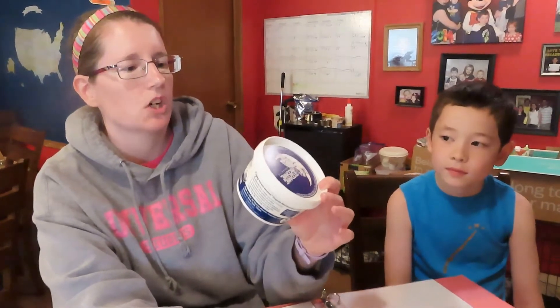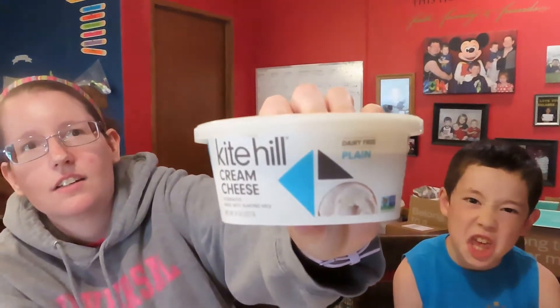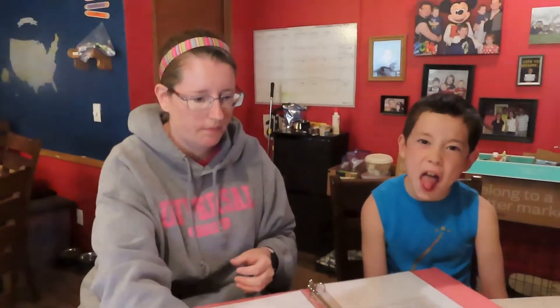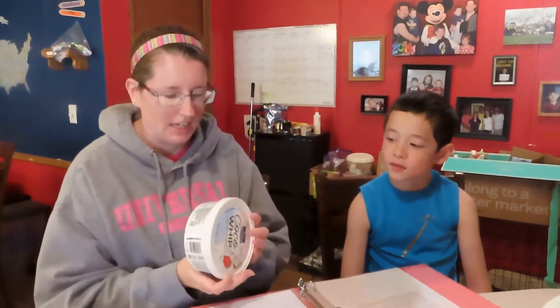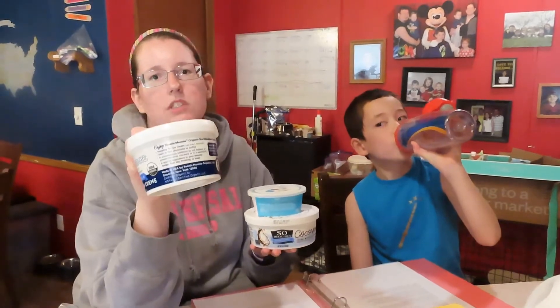We also need marshmallow cream — we've never tried this brand but we're going to give it a go — it's Tooney Mooney Organics marshmallow cream. Then cream cheese; we are using our favorite brand of dairy free Kite Hill cream cheese, just the plain one. We also need frozen whipped topping — So Delicious Cocowhip. You'll need pretty much the whole tub of the cream cheese and the whole tub of marshmallow cream too.